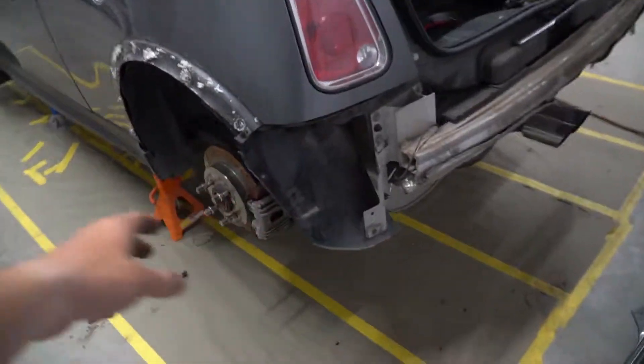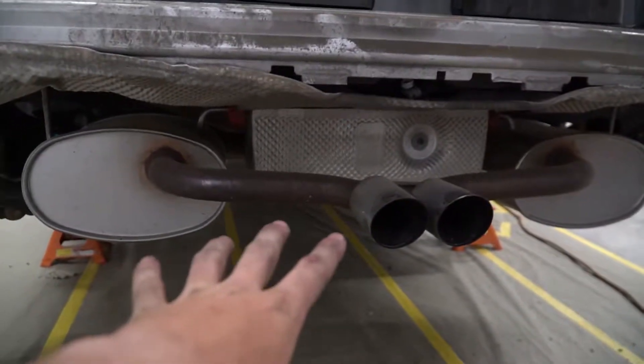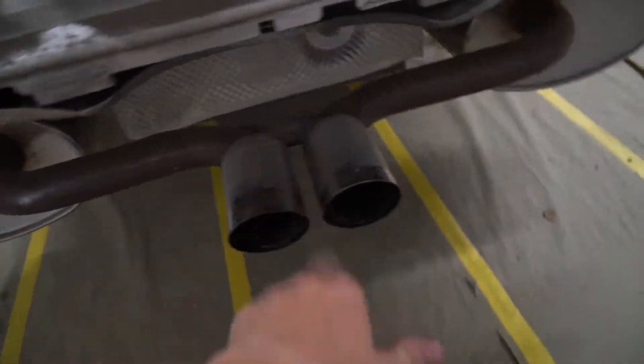We got the bumper off — all the wires were two bolts and two bolts in the center. We actually already bent the heat shield up. This exhaust is gonna go, it's temporary. It does have some nice tips on it though.